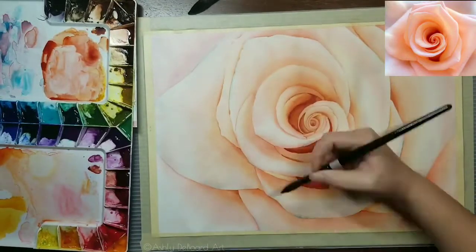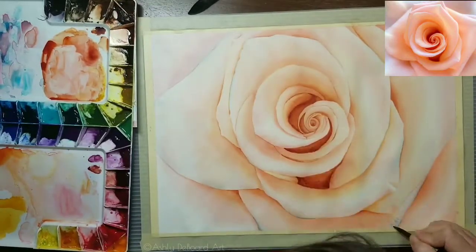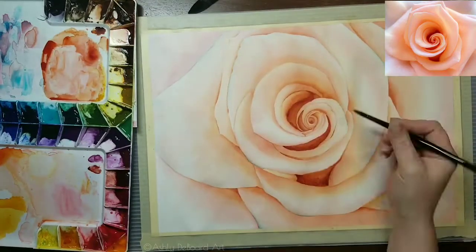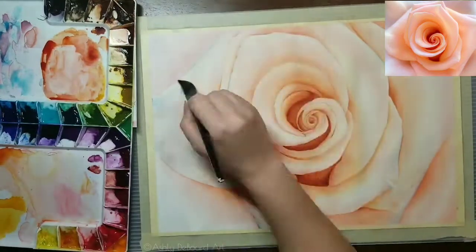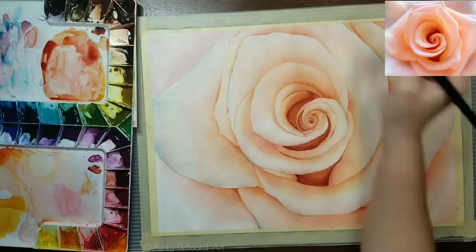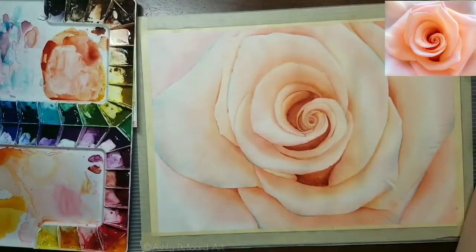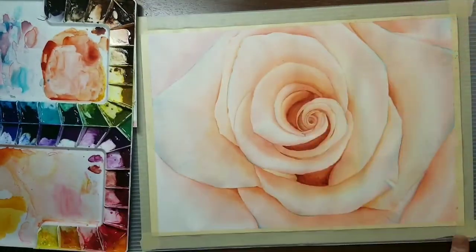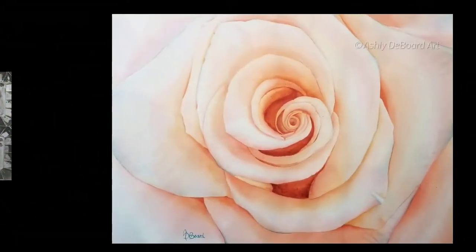Now for the fun part — I'm starting to put in the cobalt teal, just selecting areas and trying not to go overboard, but putting it in to highlight some of that reflected light in the tips of the petals. I believe it looks really good against that orange color.